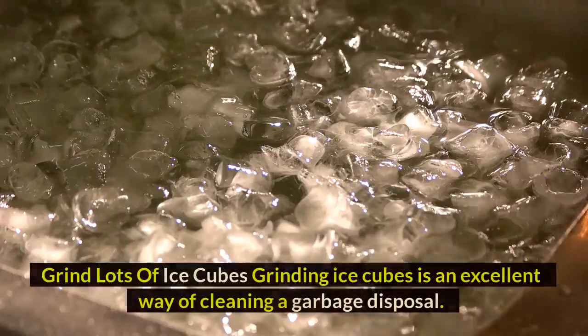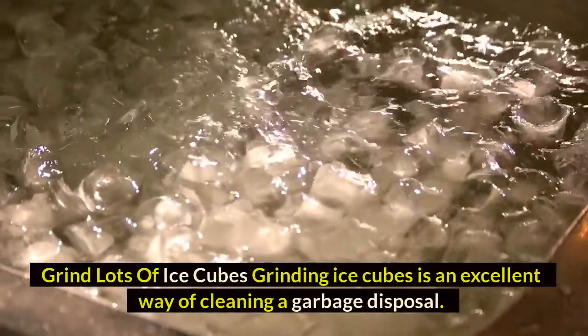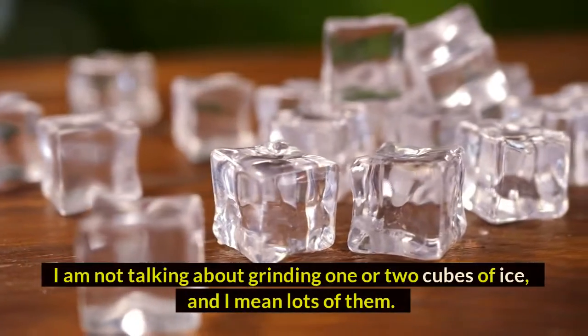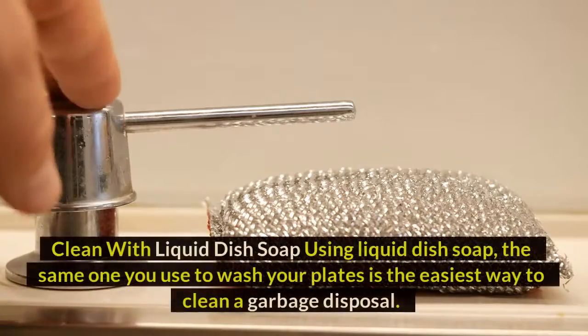Method one: grind lots of ice cubes. Grinding ice cubes is an excellent way of cleaning a garbage disposal — and not just one or two cubes, but lots of them.